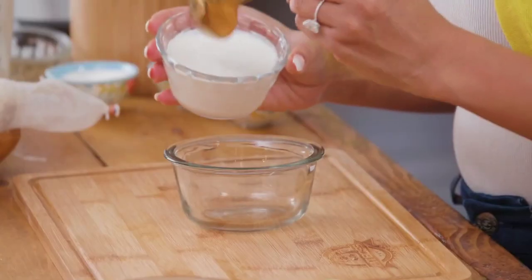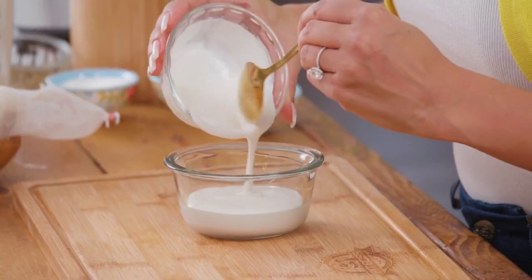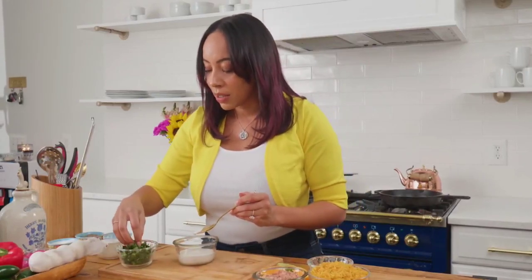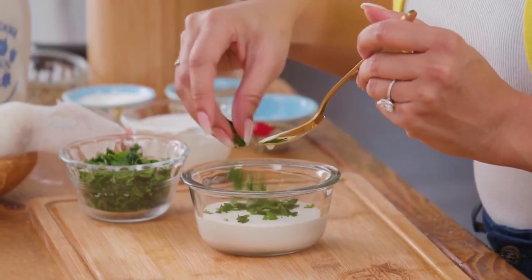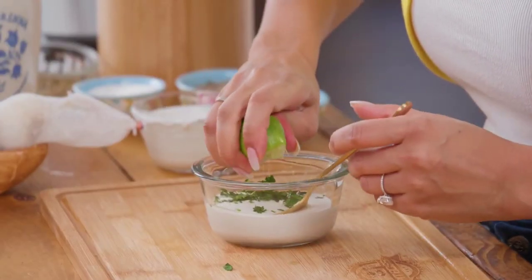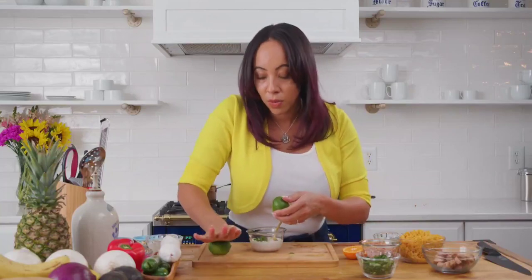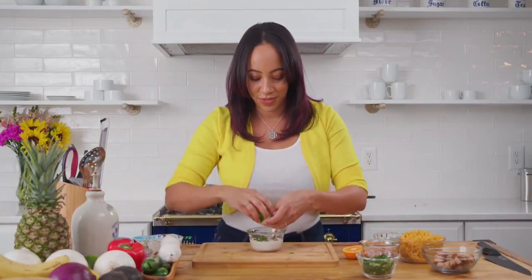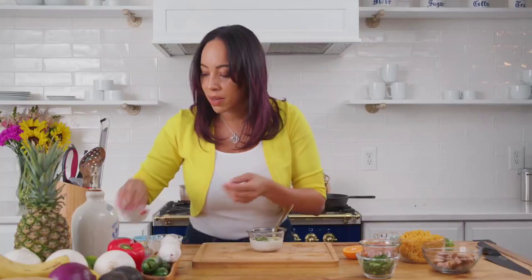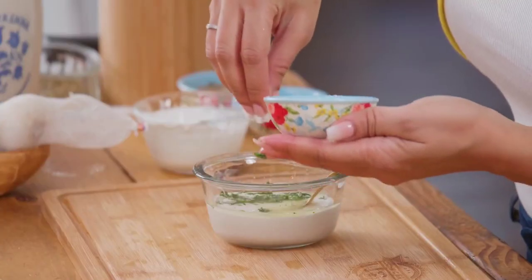Next we're going to make a crema — a cilantro crema — which is one of my favorites, and it's really simple. All you have to do is use either Mexican crema, sour cream, or even mayo. Then I'm going to take a little bit of cilantro just to add a little fun in there, and some lime juice. If your limes start feeling kind of tight when you're trying to squeeze them, just pre-roll it — before you cut your lime, give it a good firm roll and it should make it juicier when you cut it.